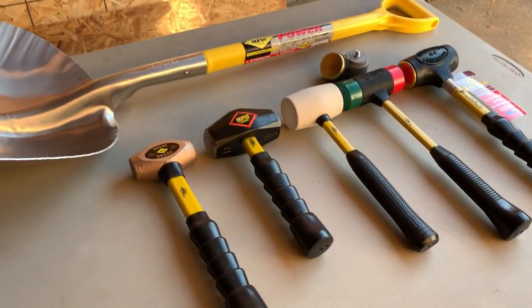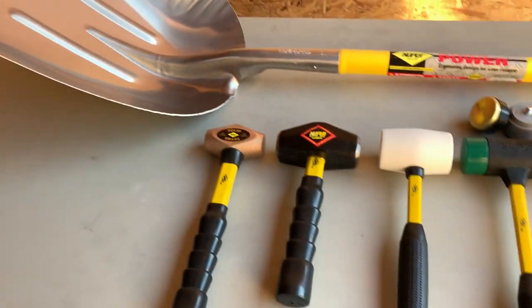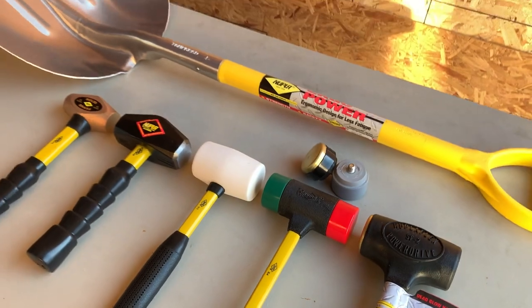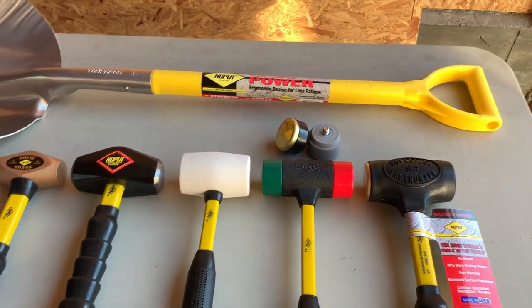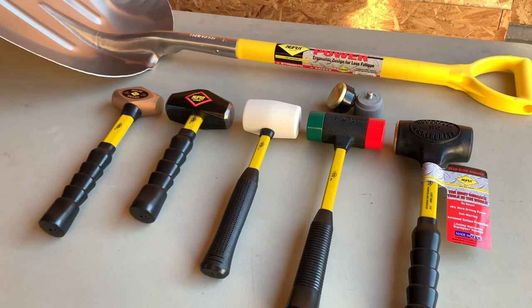Alright, here they all are. Pretty sweet — now that's a shovel. It's cool that Noopla sent these out to me to test out. I figured I'd do it here at the tool shed that's under construction and see what I can use here and what I can use at work. I already have kind of an idea what I can leave here and what I can take to work.